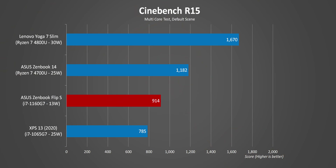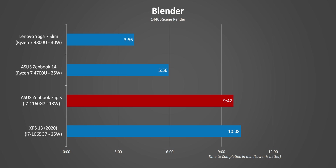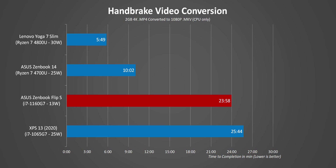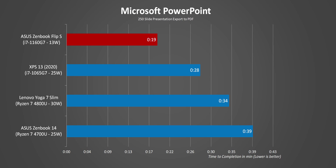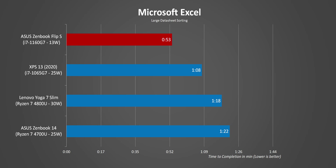Moving on to performance. A low-power 8-thread Tiger Lake CPU isn't going to compete against a 16-thread 30W Ryzen monster or even a 25W native 8-core Ryzen 4700U. But what's really interesting is the i7-1160G7 can convincingly beat the 25W i7-1065G7 in multi-threaded workloads. Moving to more real-world uses for a thin and light laptop, Tiger Lake really shines. If you're going to use your ultra-portable for super-intense content creation, something with a Ryzen 4000U is the way to go — but for more general tasks, the ZenBook Flip S is actually pretty impressive.